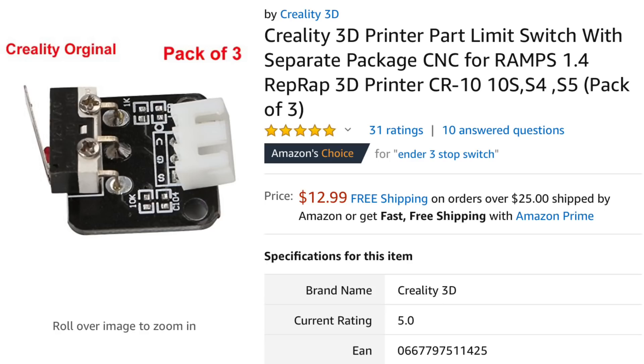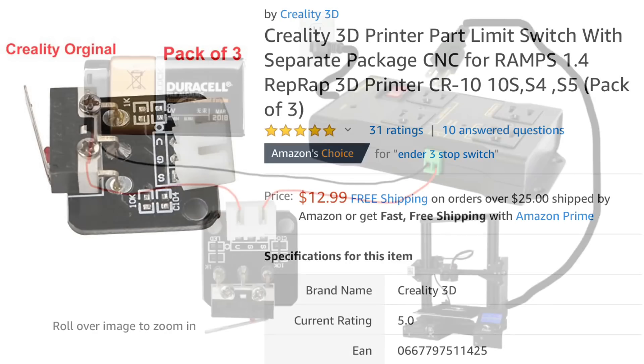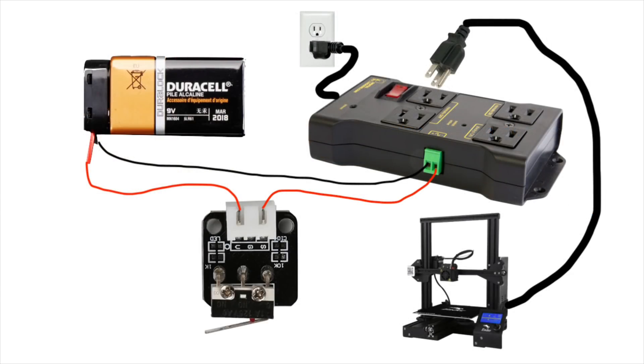To control this, I'm just going to use a Creality stop switch mounted at the top of the printer, so when the X-axis cross beam comes to the top it shuts off the printer. Here's the schematic of what I'm going to build. I'm using a 9-volt battery for the low-voltage, low-current signal and using the stop switch to turn that on and off. When it's turned on, it'll turn on the printer.